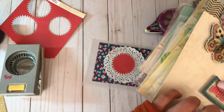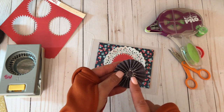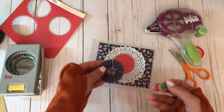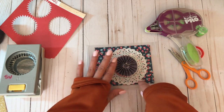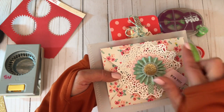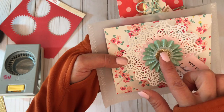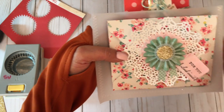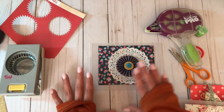I noticed this denim rosette might work for this envelope, so I'm popping it off. Sometimes I don't like the center of a pre-made embellishment — maybe there's a phrase or rhinestone that doesn't match. In this case there was a little banner with a phrase over the rosette, but it didn't go with my birthday theme, so I gently removed it. The next layer is a vellum circle and then a gold glitter circle to finish the center.